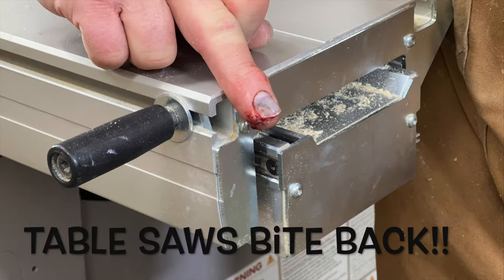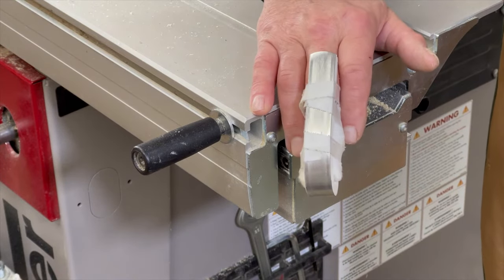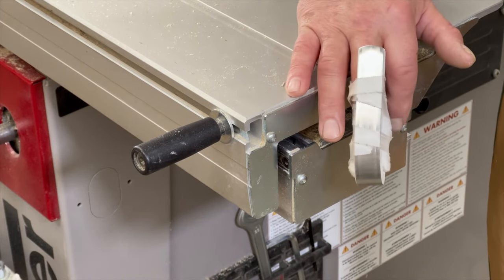If you use a sliding table saw, be careful — it's not just the blade that can hurt you. I'm going to talk to you about this recent accident and a few others where I narrowly escaped serious injury.